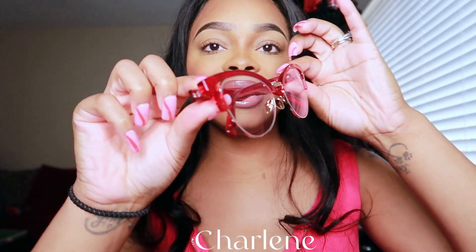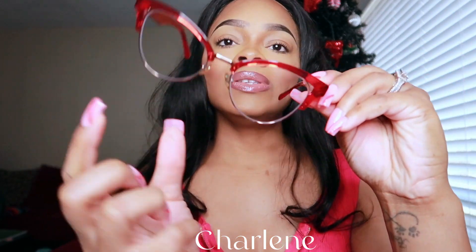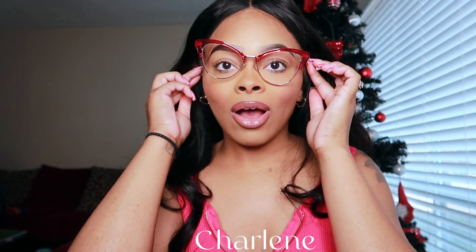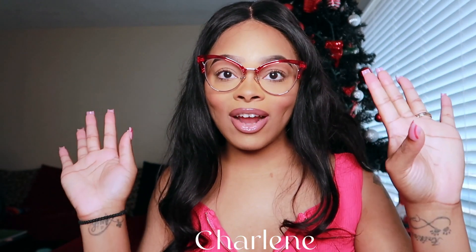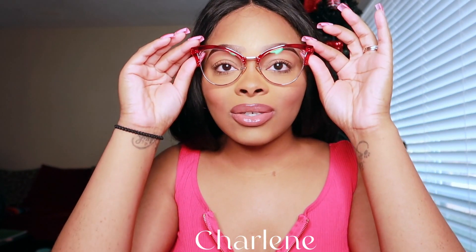Last but not least, this is Charlene. Here's the size. I like how the gold is around the glasses in some of these styles. Let's see what Charlene is giving. Oh my lord — between Charlene and Ferris for the holidays, I don't know which one I'm going to go with. I like Charlene.